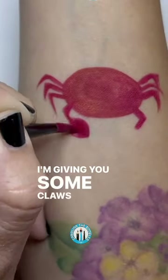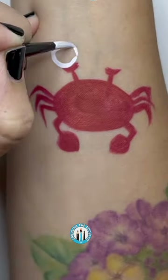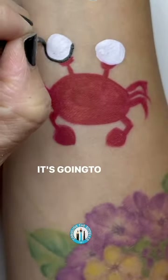I'm giving you some claws, too. Ooh. And these little sticks on the top of your head are for your eyeballs. I like that. Right. It's going to be awesome.